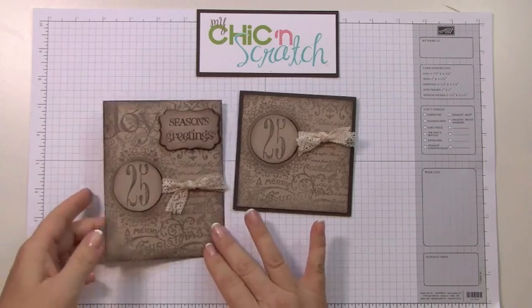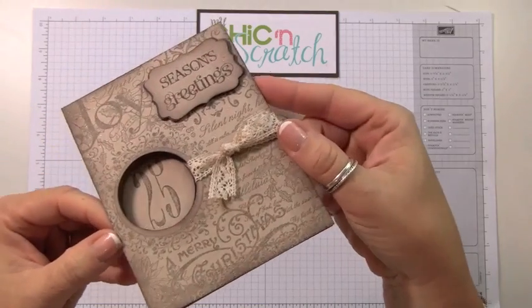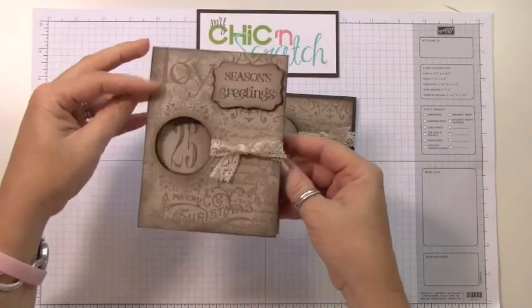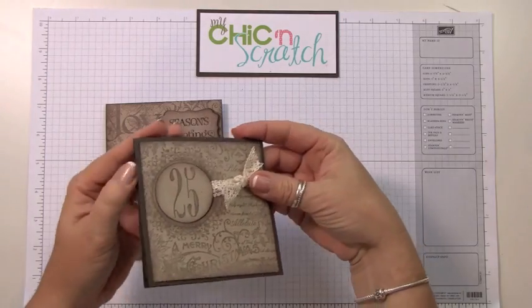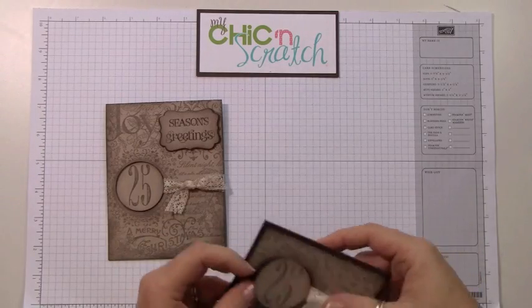Hi, thanks for joining me today. I'm going to show you how to make this card. This is the Christmas collage background stamp — you can see the shimmer paint on there. I just love this card. It opens up just like this, and then I made a smaller version like that. Okay, so I'm going to get started.